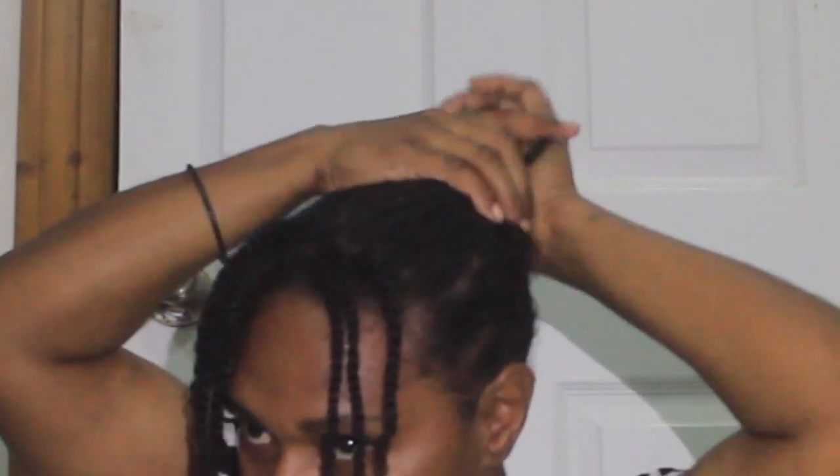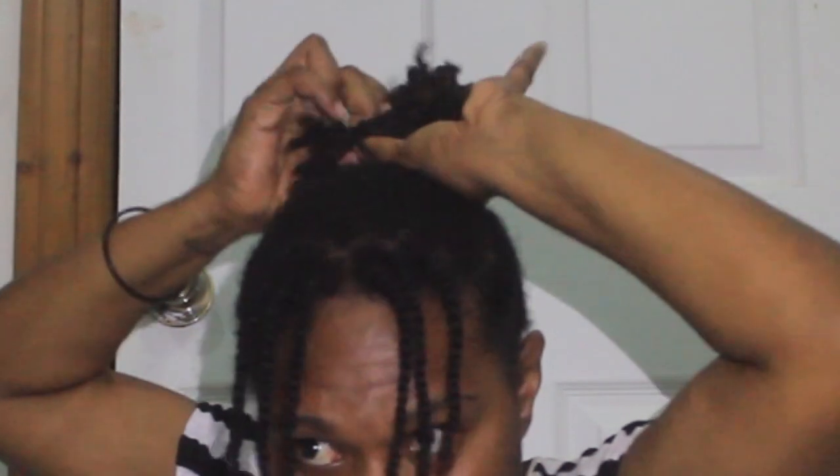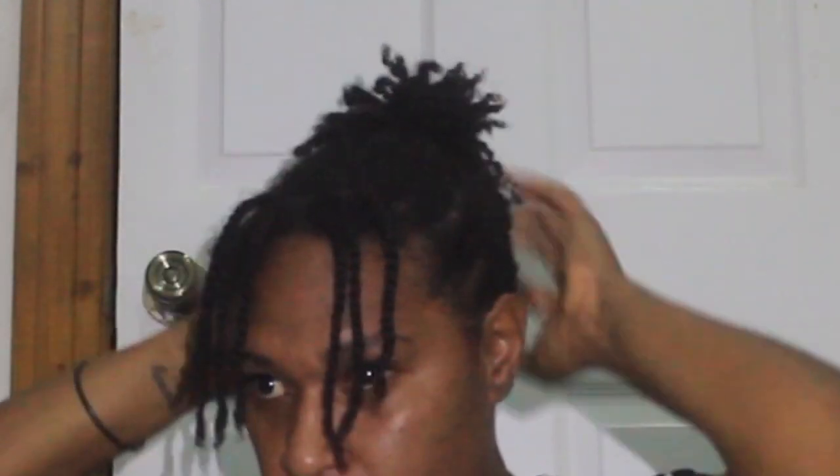So my fourth style is putting the back up, leaving a little portion in the front. This is my fourth style.